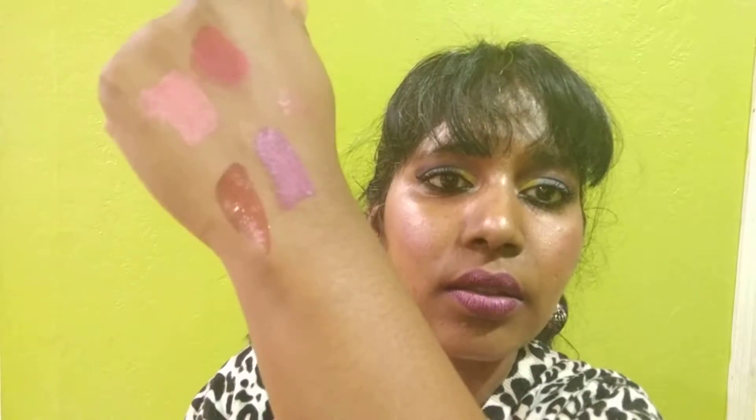Let's do the last one — this is called Making Me Matte. It's like a brown-red bronze kind of color. That is Making Me Matte. So those are the four shades that I bought.